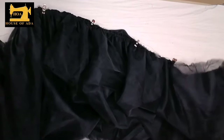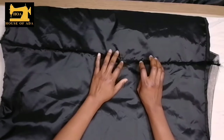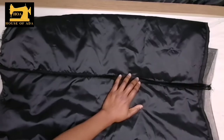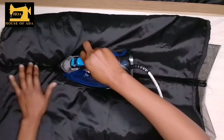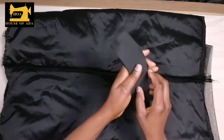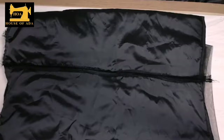After overlocking, I'm going to join the two sides together and my skirt comes up to this. After sewing, I will spread out the seam and iron at the center of the seam, opening it up. Make sure not to use hot iron as it's going to burn the fabric and it's not going to look nice. Then I'm going to overlock and sew on my elastic band.